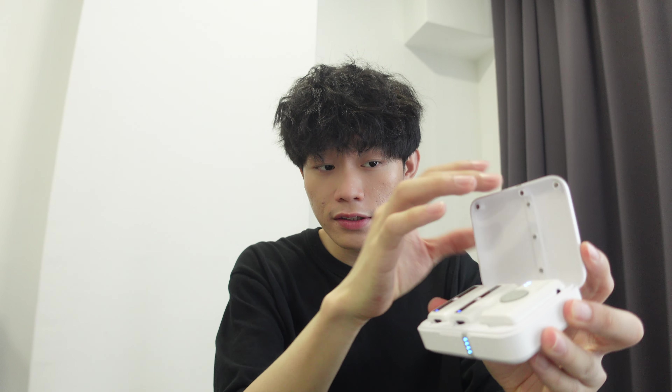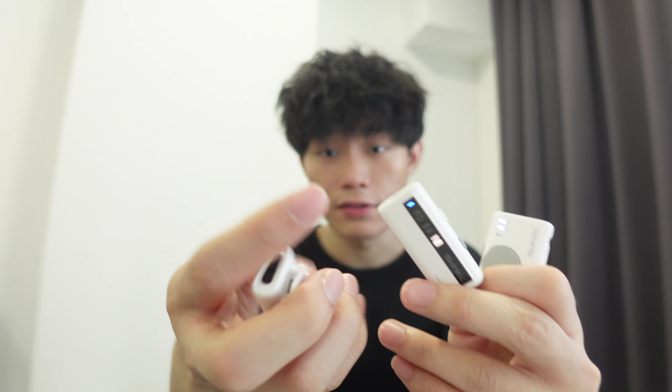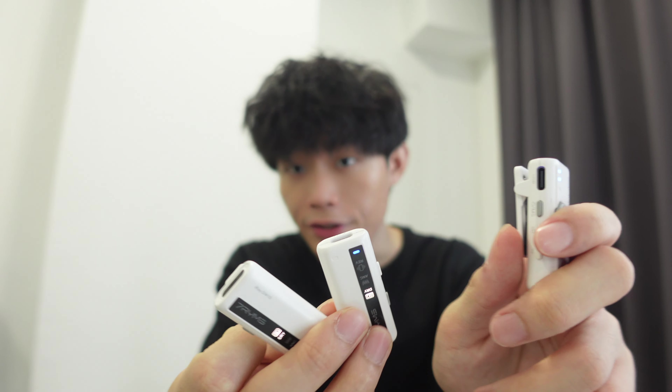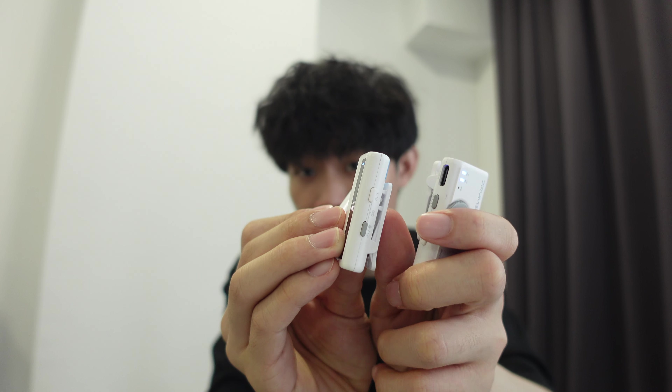It's actually very simple to pair the microphone. First of all, just grab your microphone and open it, take out the transmitter and receiver, close the case, and normally it will pair automatically. If it doesn't pair automatically, just click and long press the gray button on the transmitter and receiver, and it will automatically connect.